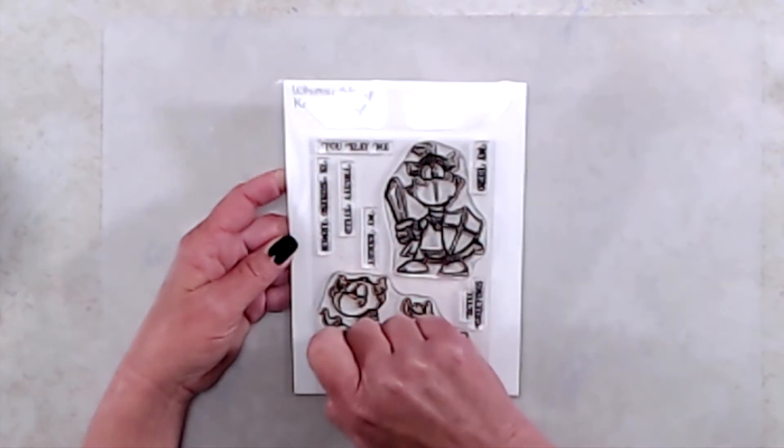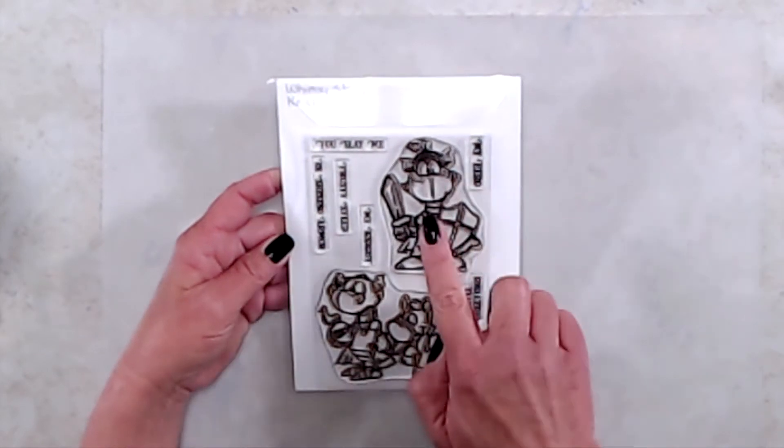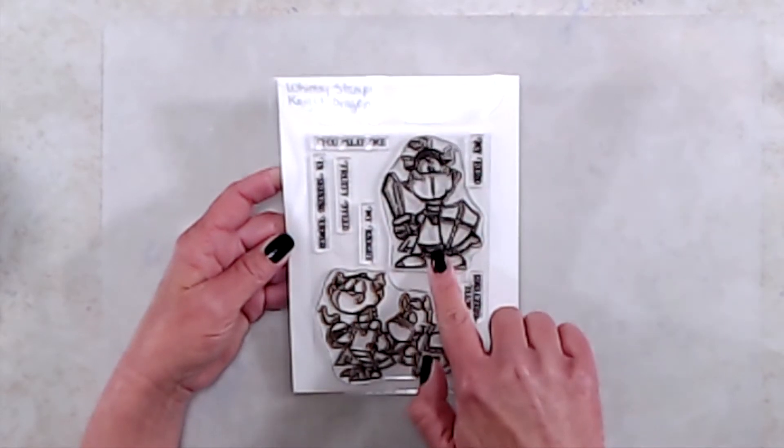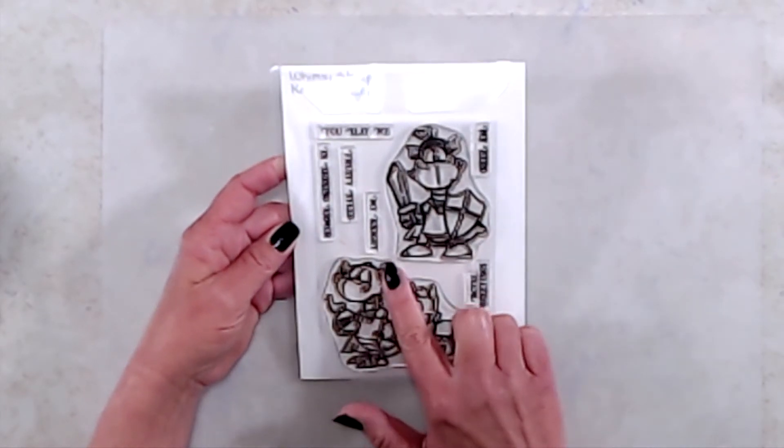...in Shining Armor, and Trusty Steed. This first little dragon measures about two and a quarter inches by three inches, and the other one measures three and a half by two and three quarter inches. I have a sample to share with you today.